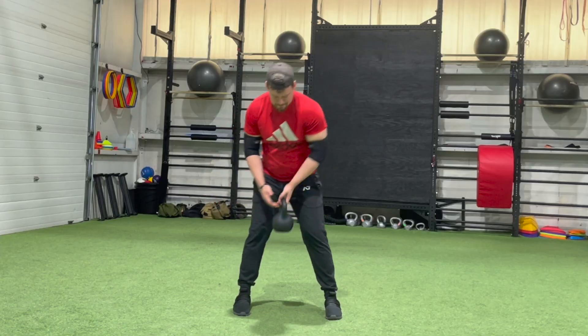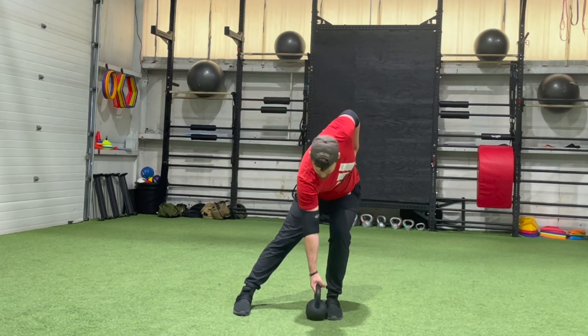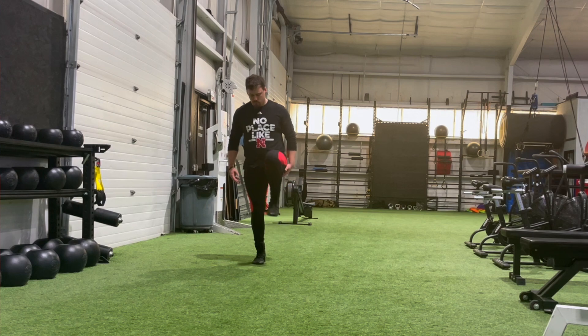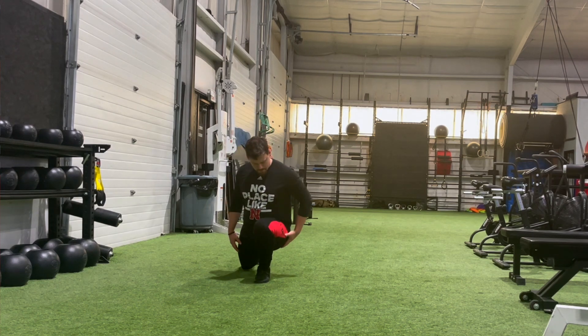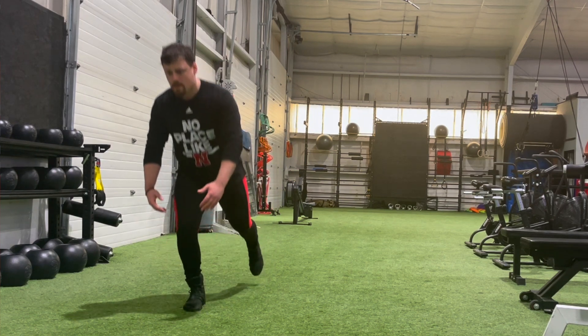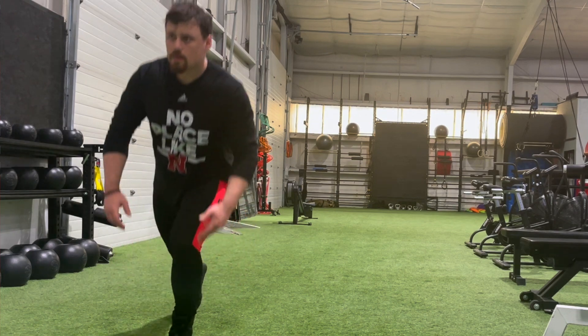The first point is how single leg training can directly improve performance on the platform and in training. Generally speaking, unilateral work is an excellent way to hypertrophy the muscles of the lower body, which are the prime movers in at least two of the powerlifting movements — the squat and the deadlift. Single leg work is an excellent option to grow these muscles because it takes you into positions and ranges of motion that bilateral work simply cannot.